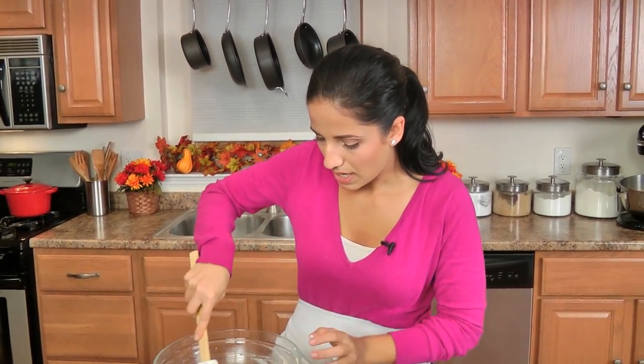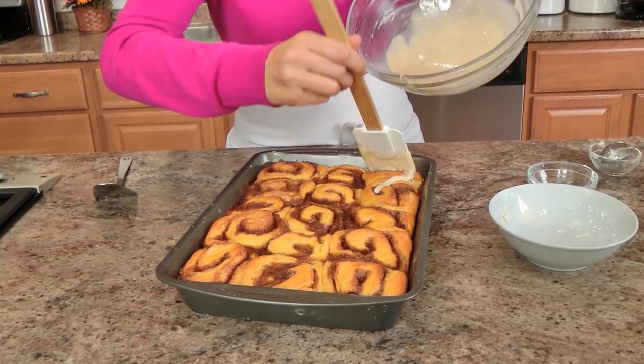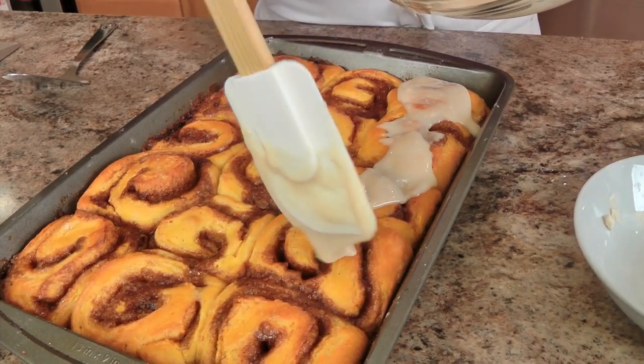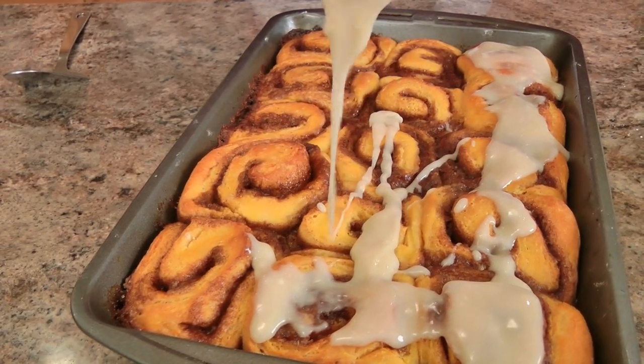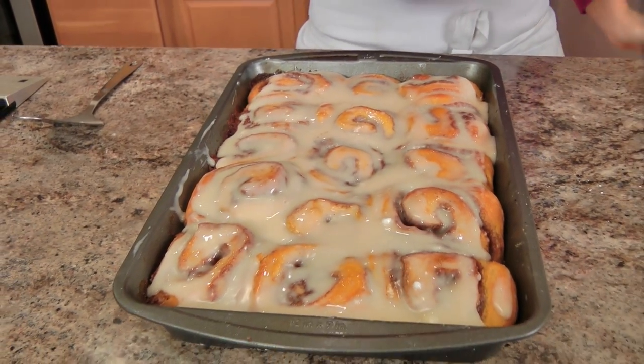It's pretty much combined. Now I'm just going to take that on my spatula and drizzle it on — look at that — letting it go into all those little nooks and crannies. So good.